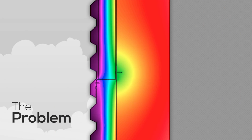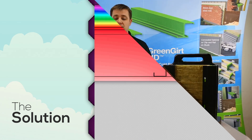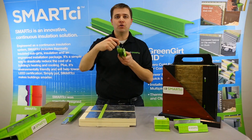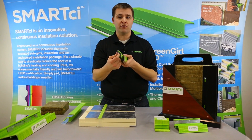The first thing that makes Green Girt unique is that it has no throughput metal pieces, meaning it's the first furring system out there that completely eliminates the thermal bridge. The next unique aspect is that all fasteners are on the backside or coming from the cladding, meaning that you have no thermal bridging from fasteners as well — the cantilevered fastener issue.